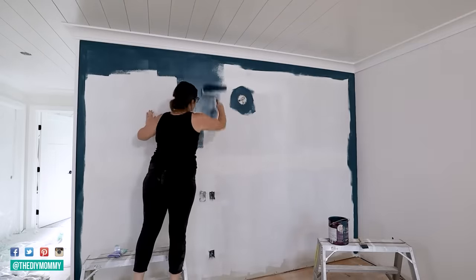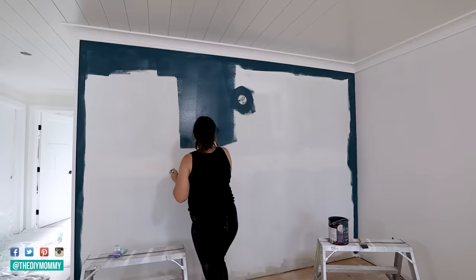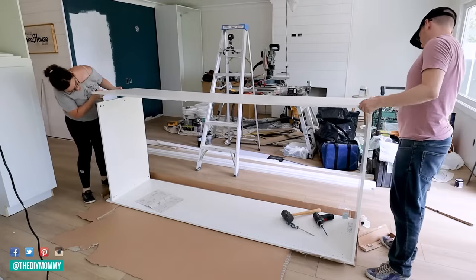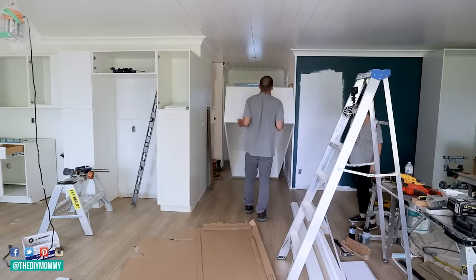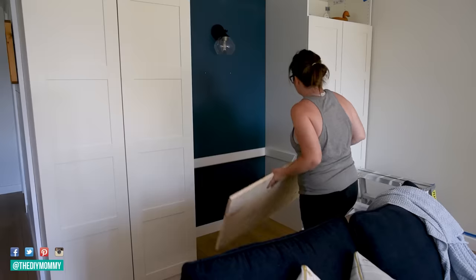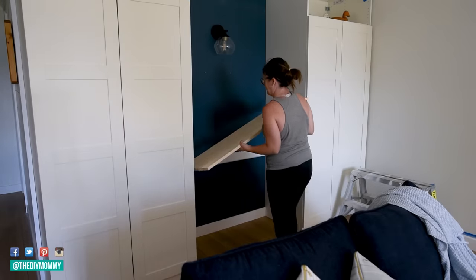Now let's talk about turning an unused smaller space into an office nook — that's what we wanted to do in our little lake house rental. We used two Ikea Pax wardrobes, which are now cheaper in Canada. Ikea just announced that they're lowering prices on over 1,500 products, and the Pax is one of them. Then we used a floating shelf in between the two wardrobes to create this office nook.